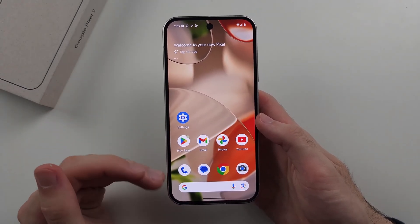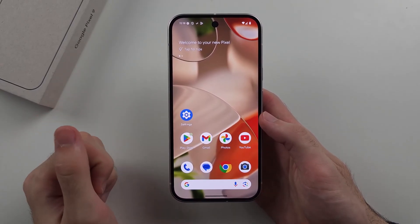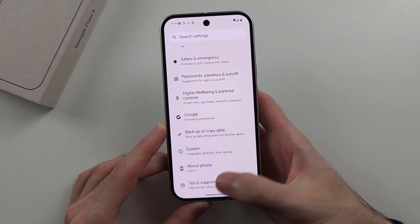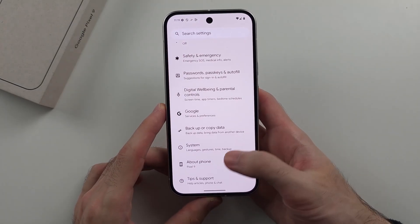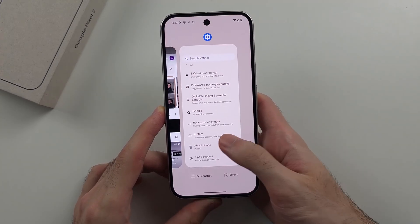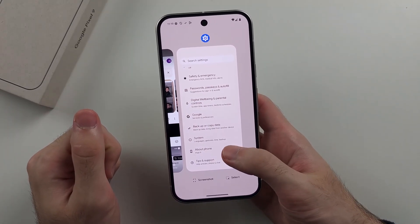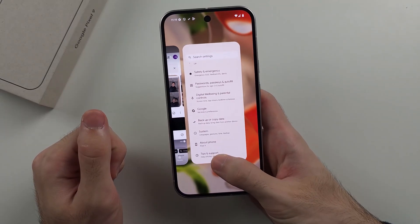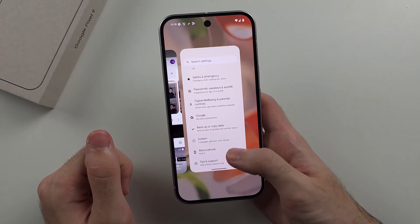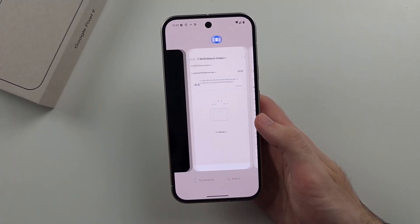When we go home, our apps are still open in the background, so to close them we need to enter multitasking. To enter multitasking, do that similar flick up motion used to go home, but hold your finger at the end — flick up, hold, then release. The phone will vibrate, and when it vibrates that's when you can release your finger. This takes you into multitasking instead of going home.